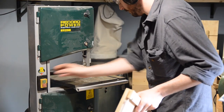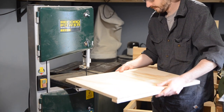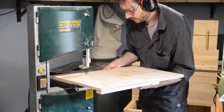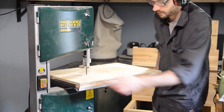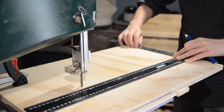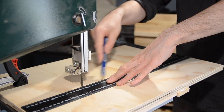Once the glue's dried we can run the jig through the bandsaw. The first fence runs on the side of the table and I can cut into the plywood until the fence at the bottom hits the table. I turn the saw off and leave it in place, then grab a square and a pencil and draw a line from where the blade finishes cutting to the edge.